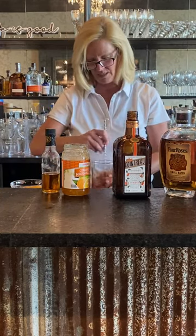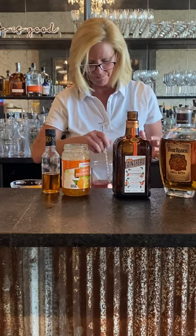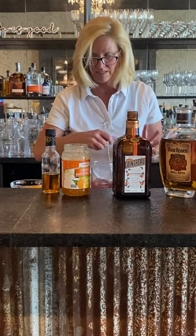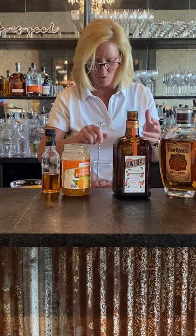So I'm gonna put that in my mixing glass and stir that up pretty well. You want it cold enough so that it all comes together, but warm enough so that it's not an ice-cold cocktail.